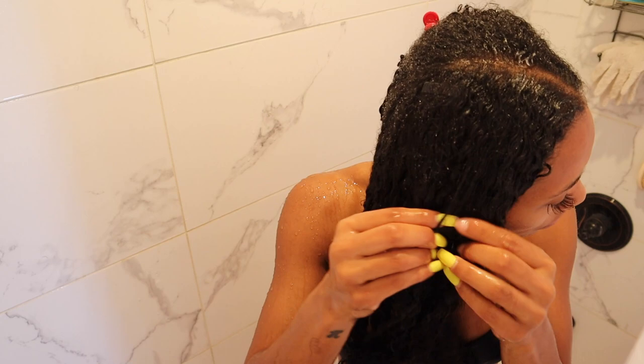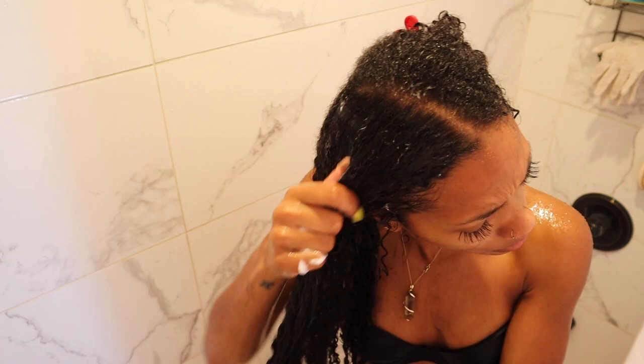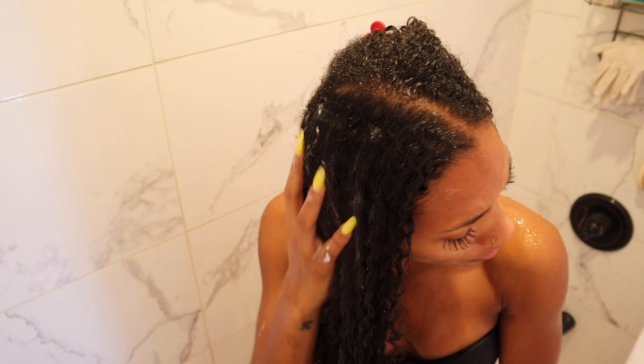This is that stuck feeling I was talking about from the shampoo — it always happens with shampoo for me, which is why I like to use co-washes more often. But you just gotta use shampoo sometimes, so you follow up with a good moisture mask like this Oh Honey Lovely Bees and your fingers will glide right through.